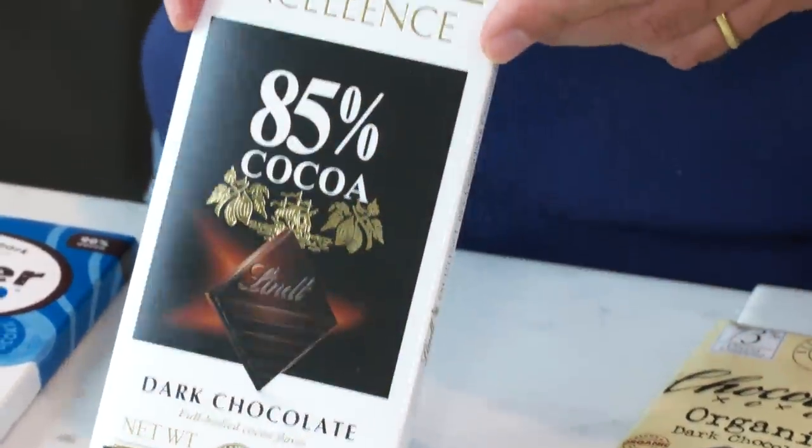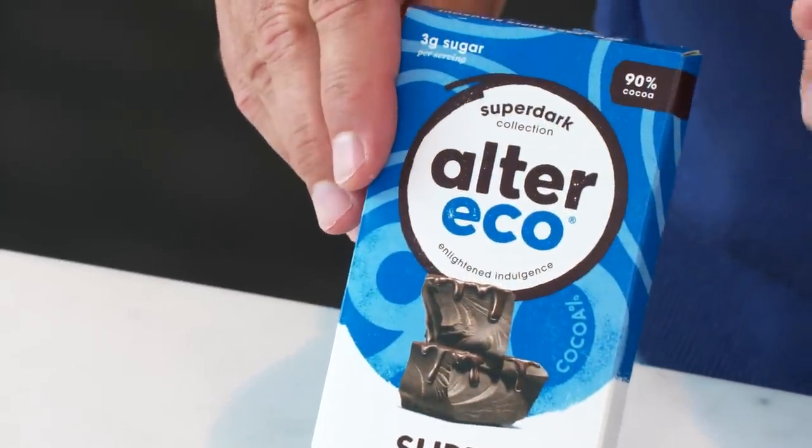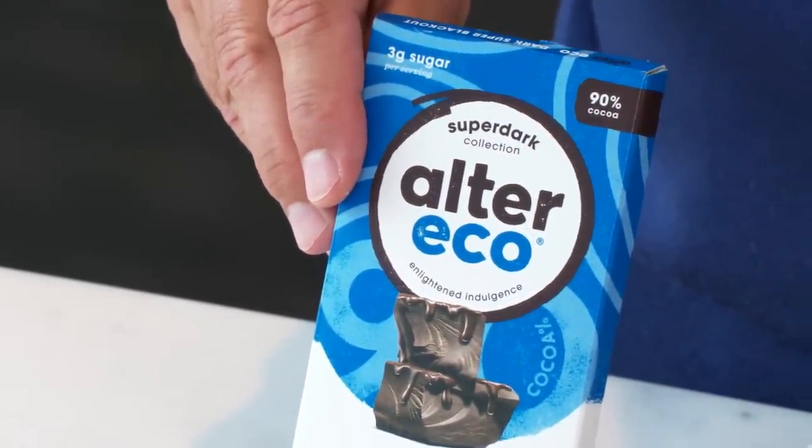If you want to go up one more category to the 80-plus range, this is the Lindt Excellence at 85% chocolate, meaning just 15% sugar. It tastes like coconut and melts so beautifully in your mouth. And last but not least, if you want to go to extremes and try a 90% chocolate, our favorite in the 90-plus category is Alter Eco — 90% chocolate, 10% sugar — with amazing berry, peach, and cherry notes. It melts beautifully. Less sugar, more chocolate. It's a beautiful world. Eat more chocolate.